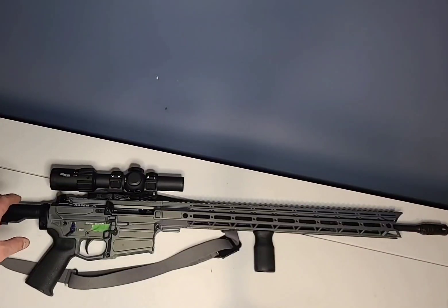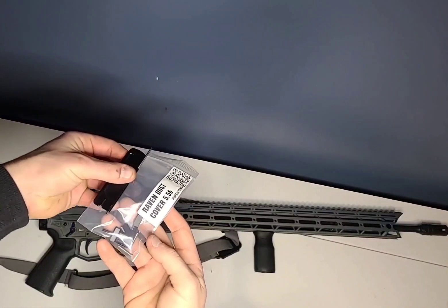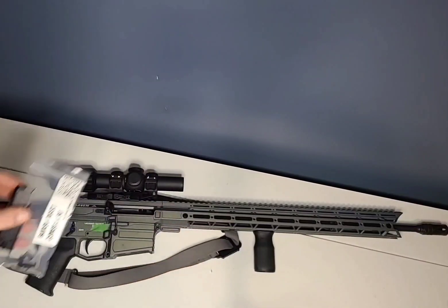This is my Lockhart Tactical Raven. Today I'm going to talk about the Brass Deflector and the new dust cover that just came out, and then just some of the nuances, and do the installation so you guys know how to do it yourself.